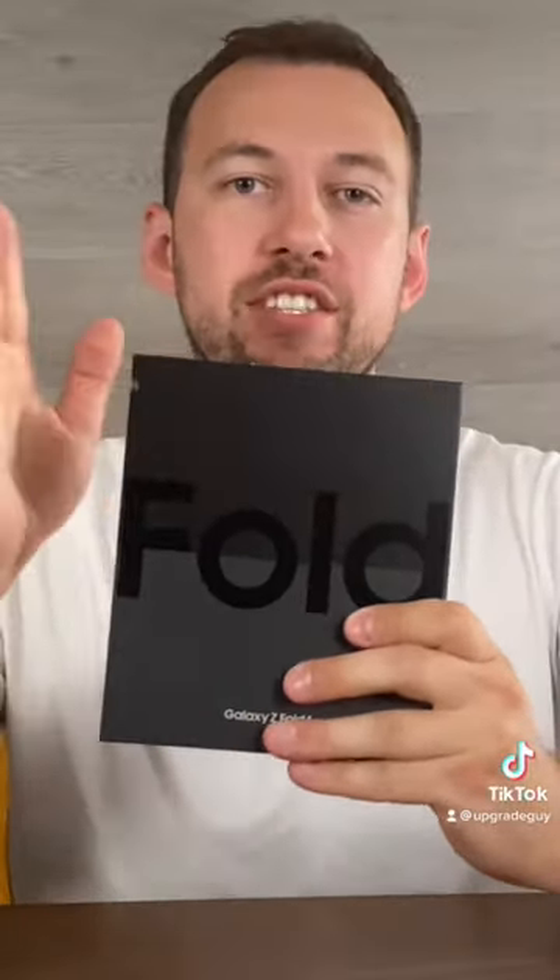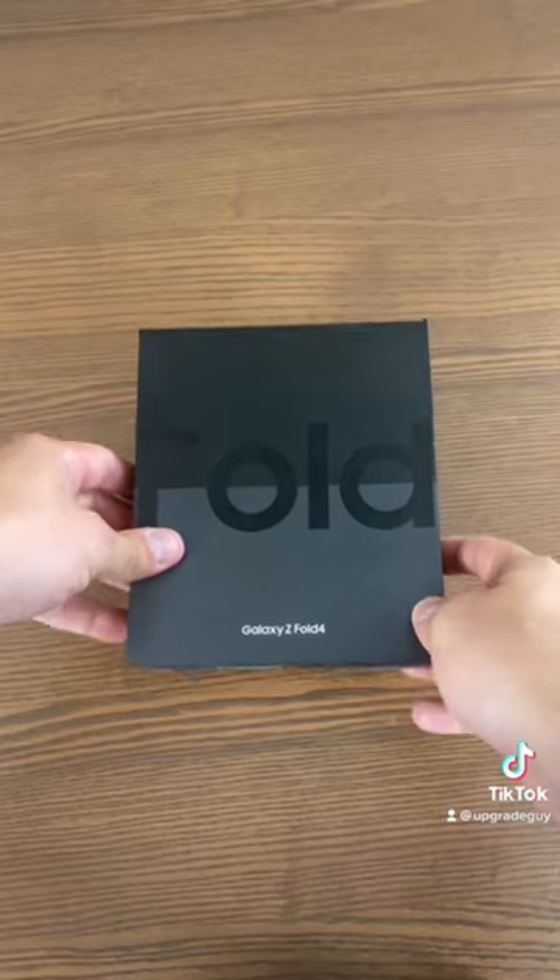So I finally have the Galaxy Fold 4. This is the white 512 gigabyte model. We're going to be unboxing it today and showing off the first impressions of the phone. Let's unbox the Fold 4.